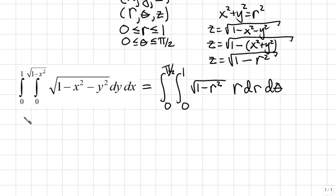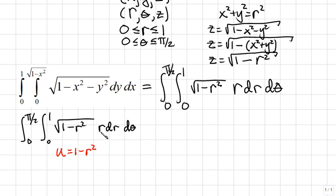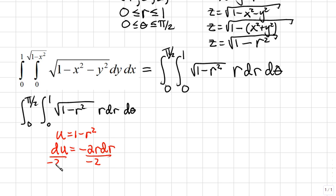To integrate, we start with the innermost integral: the integral from 0 to 1 of the square root of 1 minus r squared times r dr. We use a u-substitution, letting u equal 1 minus r squared. Then du equals negative 2r dr, and dividing both sides by negative 2 gives negative one-half du equals r dr.